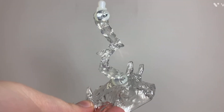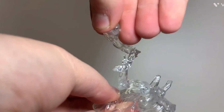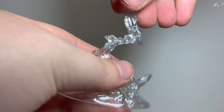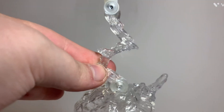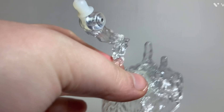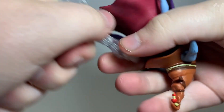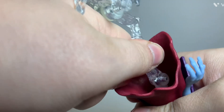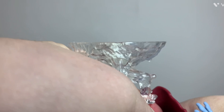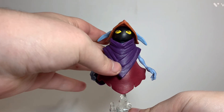The only accessory Orko comes with is his flat stand, which is made of a clear translucent plastic. It's got a hinge at the top and at the bottom, and it swivels. It looks like it's supposed to be air, but the way this plastic is sculpted, it looks more like it's crystallized — like a crystal or something, so it's a little strange. You can plug it into the bottom, though it's a little difficult because that peg wants to turn. Once it's in, you have Orko in a floating pose.